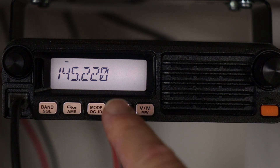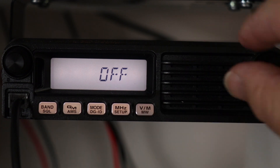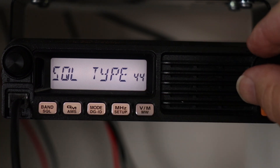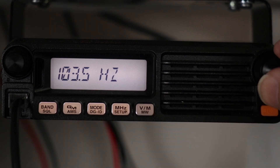Select if you're going to need a tone or not. If you do, then go to the tone frequency you're going to need — in this case, 103.5.